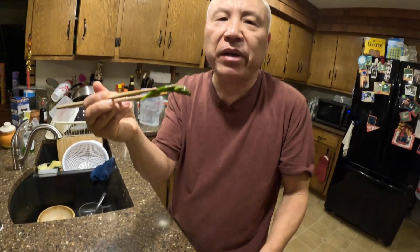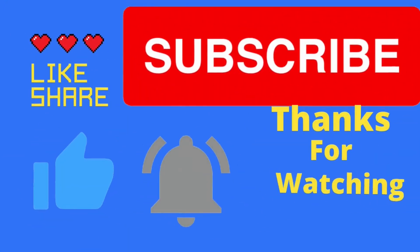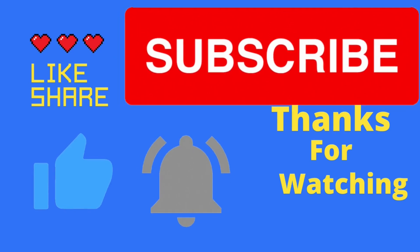So thank you very much for watching. If you like my videos, please sign here and subscribe. Bye-bye.